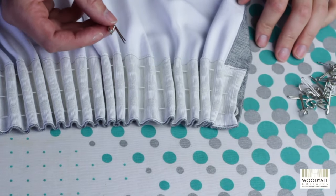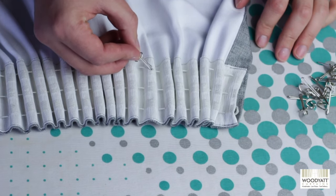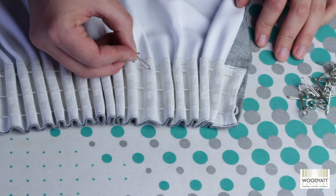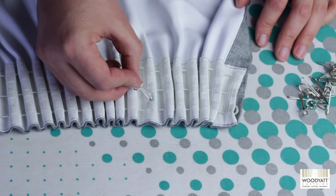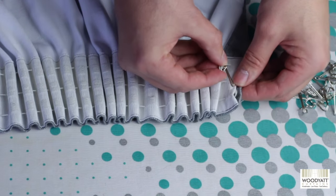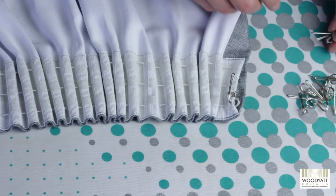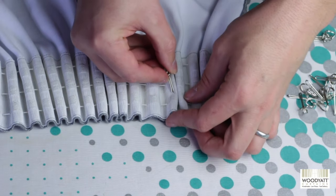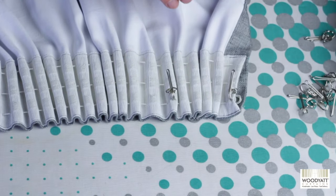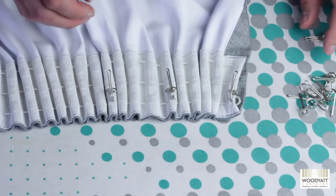When you put the curtain hooks in, you can see the pockets on the curtain tape. There are three different levels that you can put them in depending on how high you want the curtains — for curtain poles we normally recommend putting them in the top level. Then you simply slide the hooks in upside down and twist them the right way around. Work across the tape every 4 or 5 pockets so they are evenly spread across the 15 hooks, spread all the way across, and that's it.